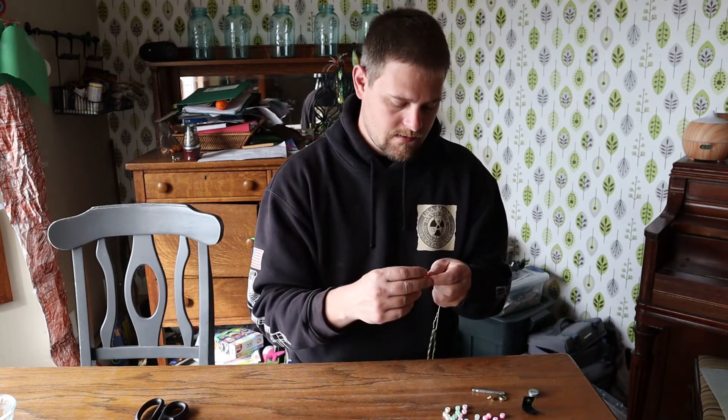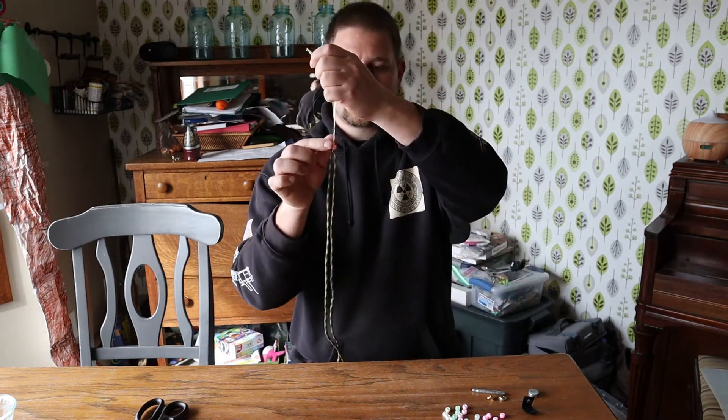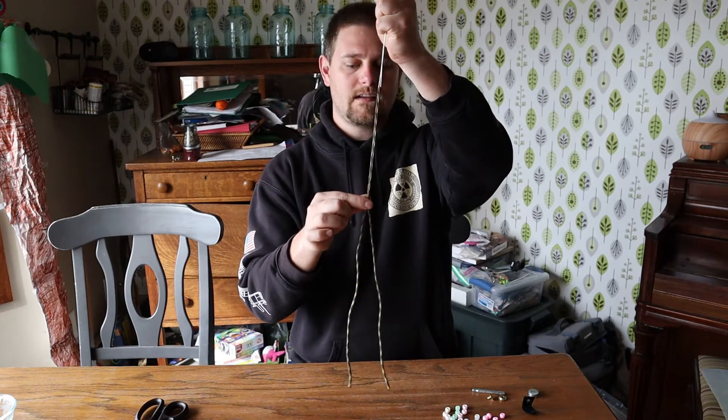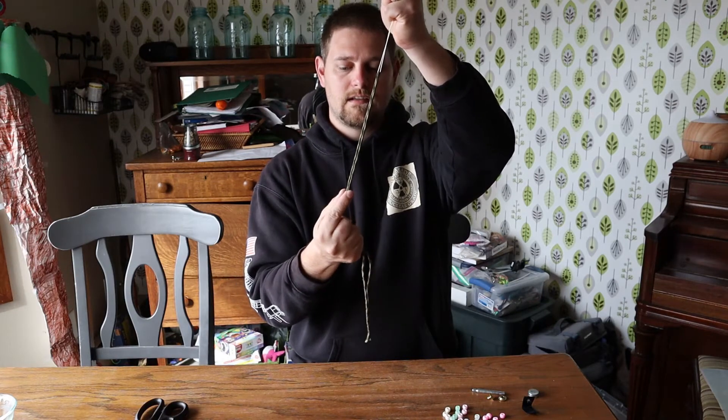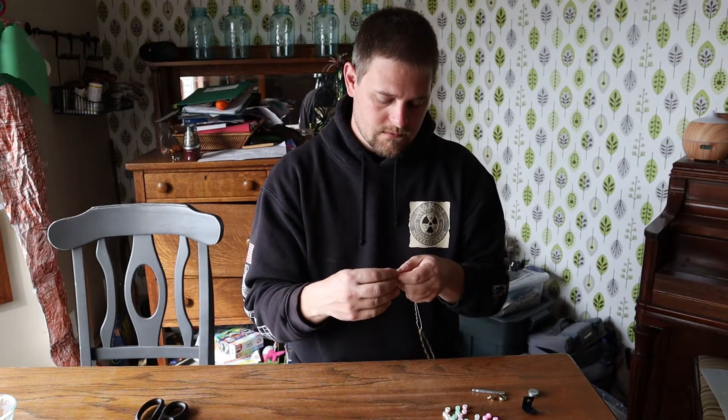I've already gone ahead and laid out my beads in the colors that I want. I'm going to do pink — these things go on so easy, you just pull right on and there it is, and it stays wherever. That's how we're going to count. I'll show you how this is going to work.